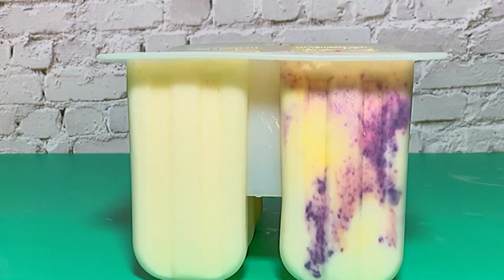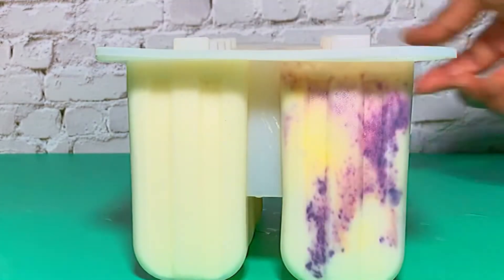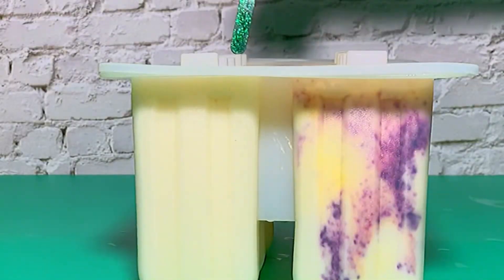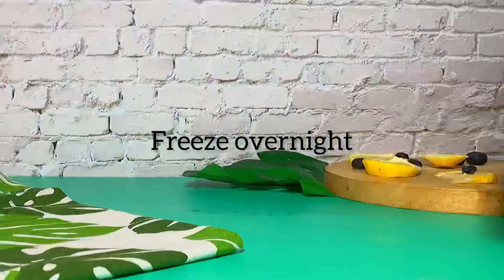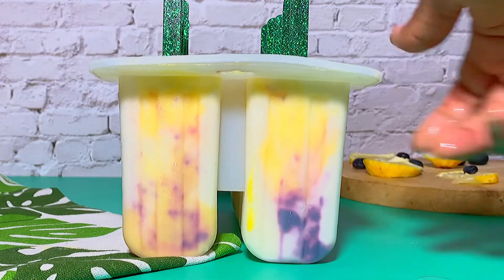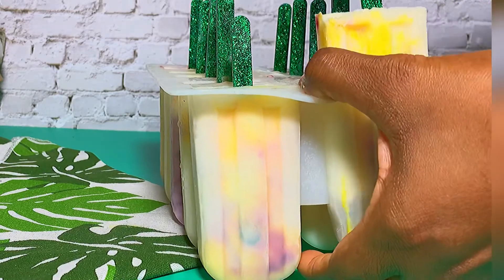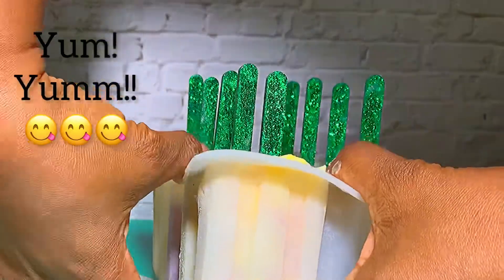I have layered all the holes of the popsicle mold. It's important to always tap it on the table, then cover it. I love these acrylic sticks with glitters — they're so cool and reusable! Just freeze it, and the next morning or afternoon when it's hot, you can pop out your popsicles and they're ready to enjoy.